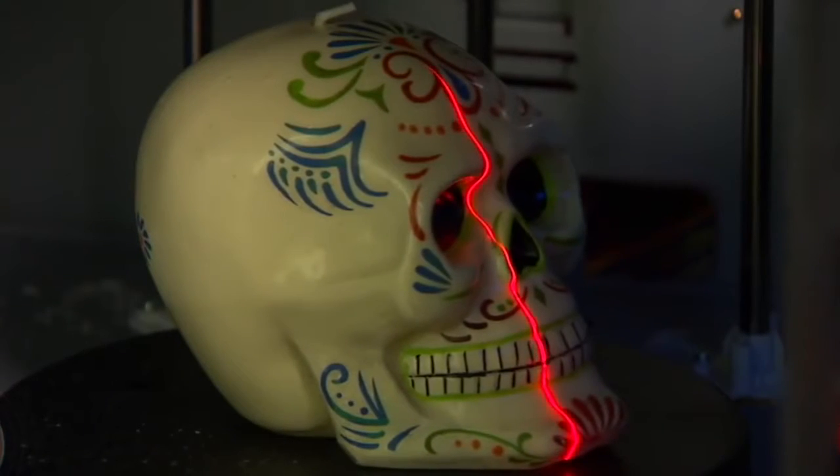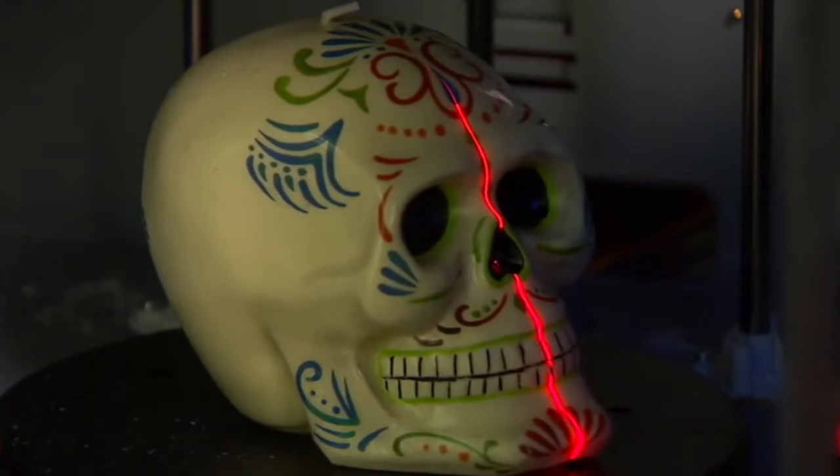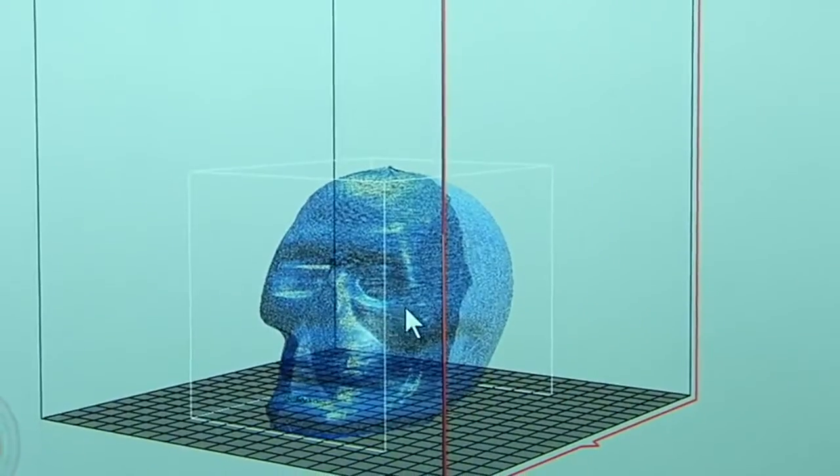Note these laser scanners here and this turnable platform. As the platform turns around, the laser scans the object, and after a few minutes, voila — we have ourselves the 3D model of the skull.